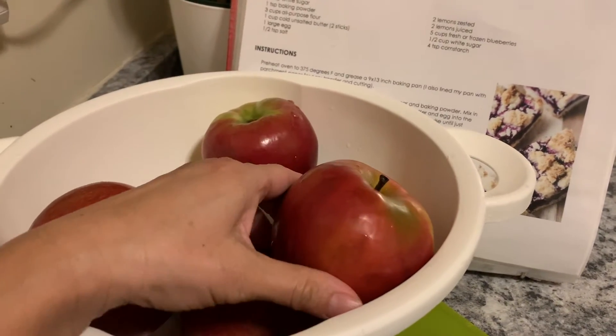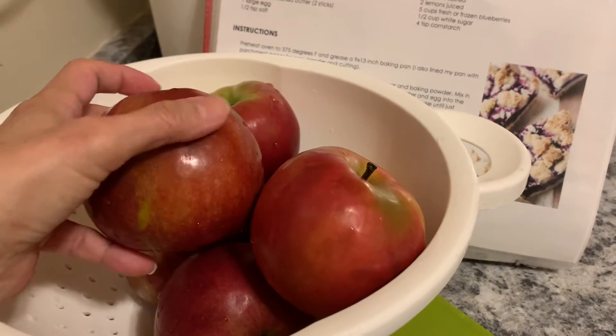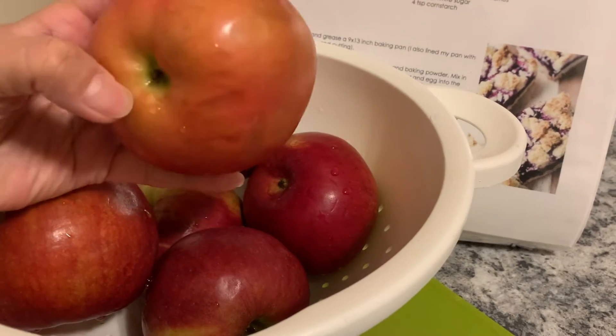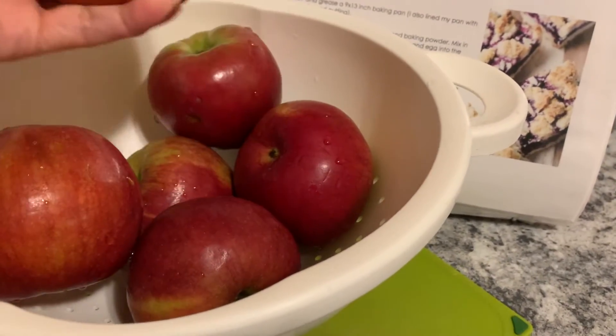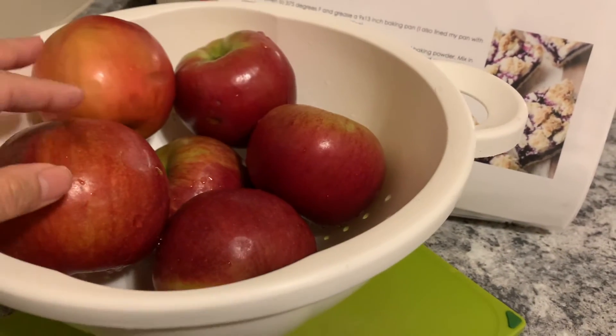So I have the Macintosh apples. When I bought them they were pretty good, they weren't bruised, but it's been a couple of days and it doesn't take long for them to get bruised up — ripened, I guess. So I'll be cutting away from that.